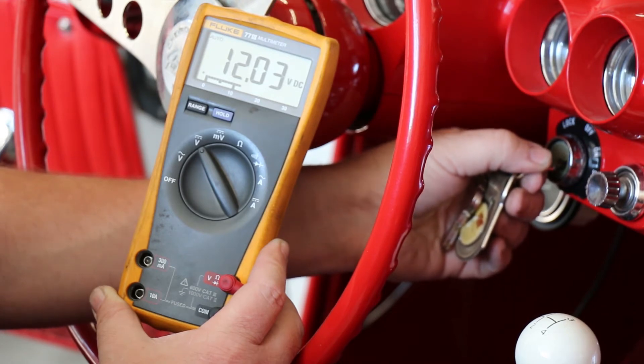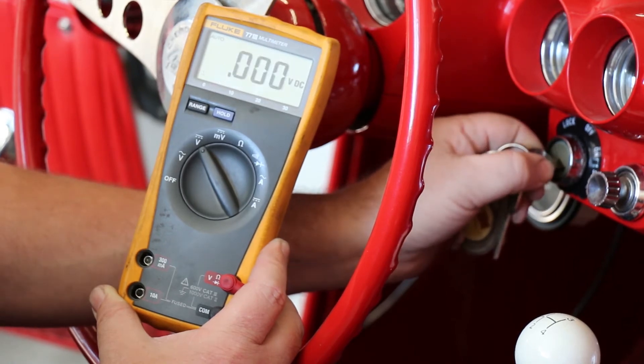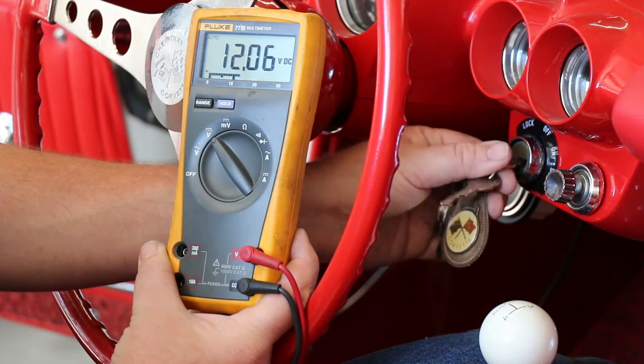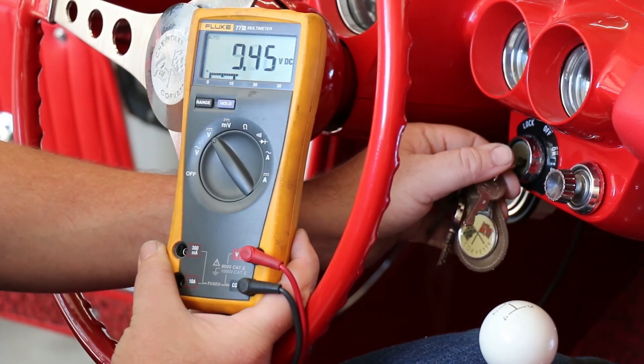With the voltage showing on the meter, using the ignition key, crank the engine over and watch the meter. If the meter reading goes blank, that means your connection doesn't have constant voltage during cranking. If the voltage drops while cranking, that's okay — it just can't go blank.